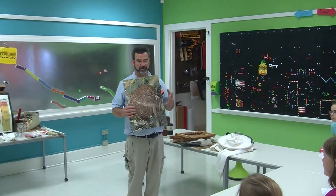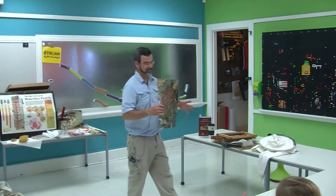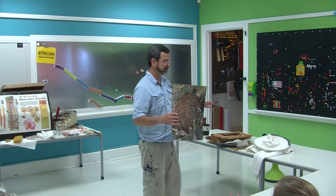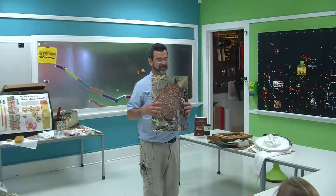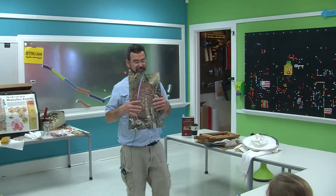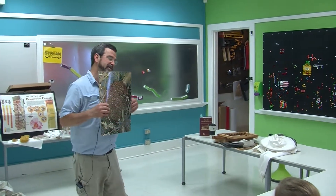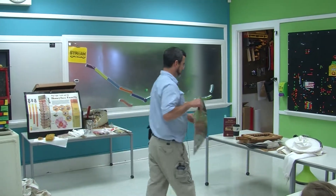Tell your parents to call animal control, a beekeeper, or an adult — somebody. Get somebody to come out and take care of this. If you don't take care of this swarm, it'll move into a wall, build, and set up a house, a hive, a colony.